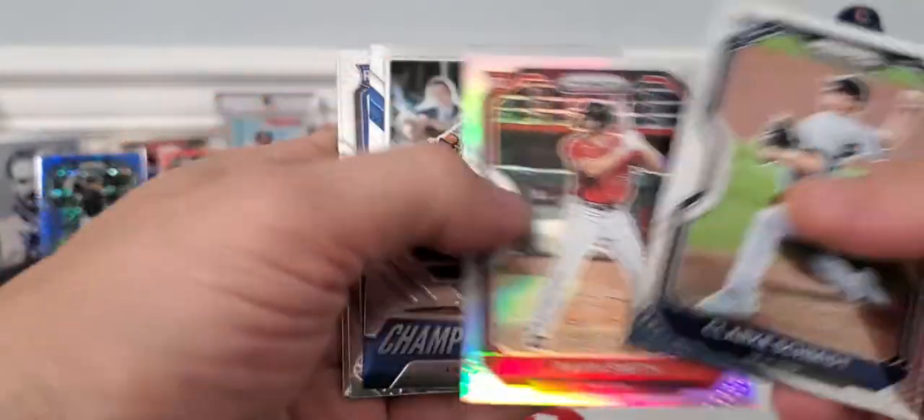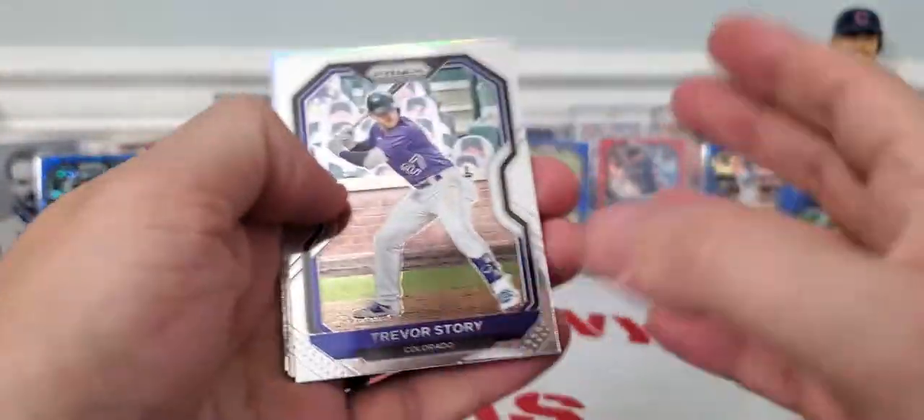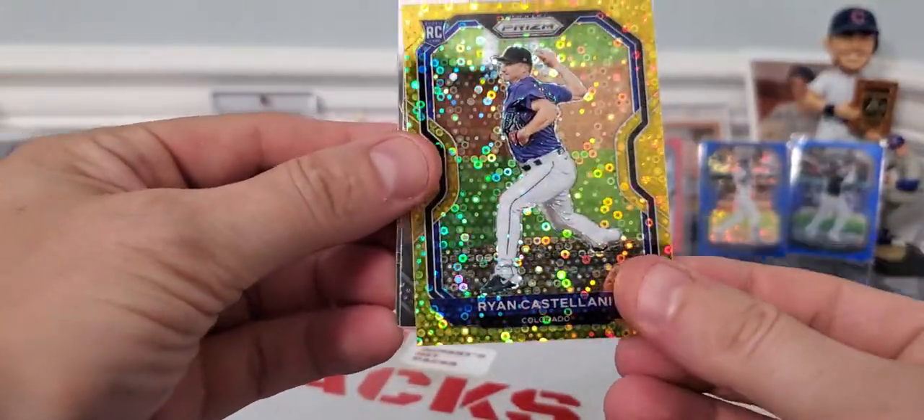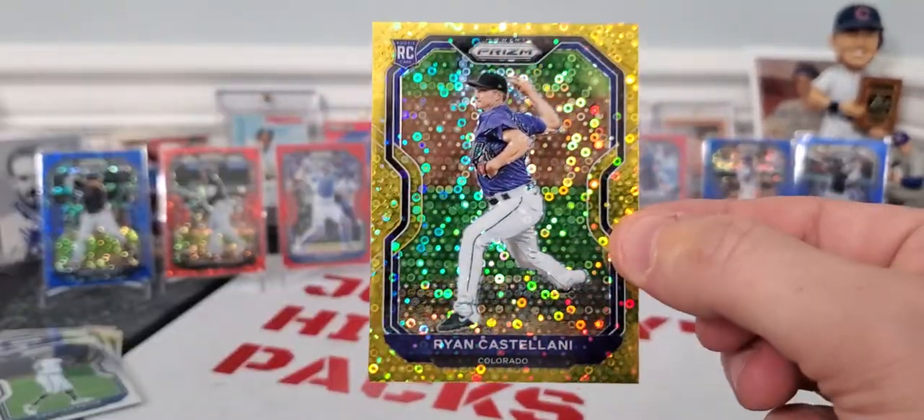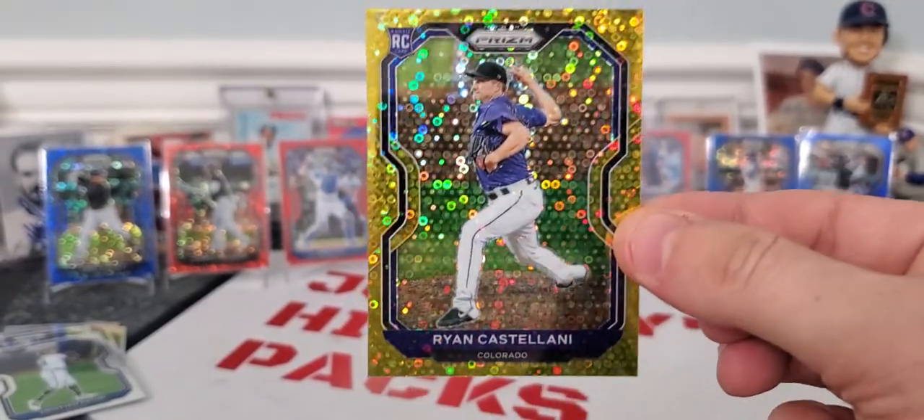Two more packs, and then that is the 2021 Quick Pitch. Let me know what you think. Clark Schmidt, Pave Smith, Justin Turner — nobody too exciting. But look at this: Ryan Castellani rookie, numbered out of 10. One out of 10! Gold parallel maybe — don't know what they're called, but talk about a low-numbered card on our last pack.